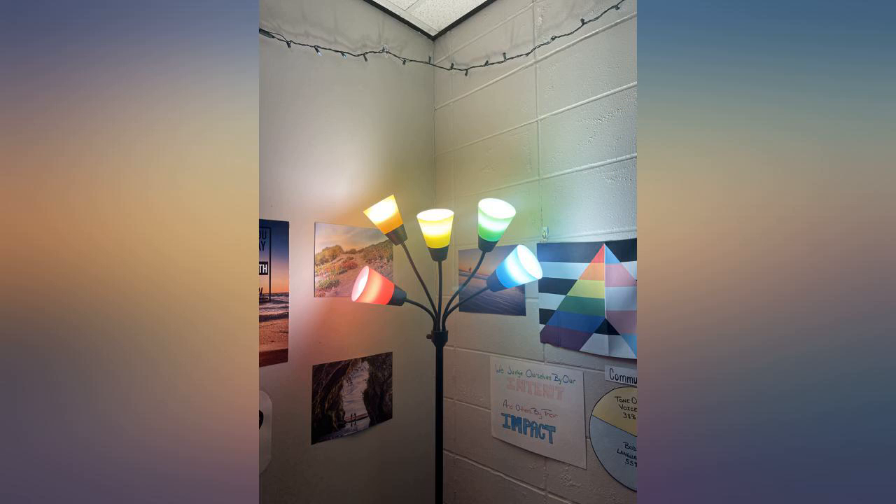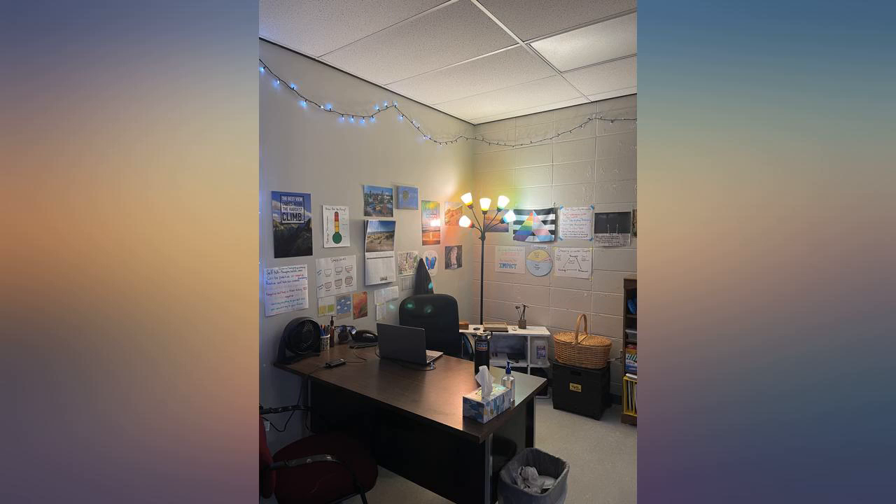Easy to assemble, nice and bright. My granddaughter thought we should use some of the colored shades to be festive for the holidays.